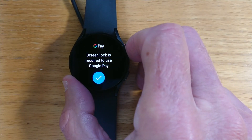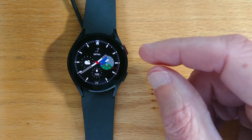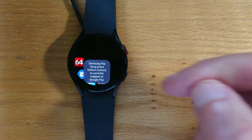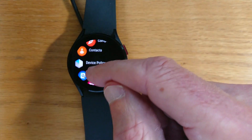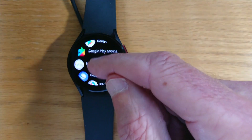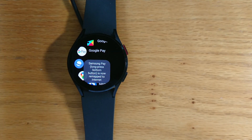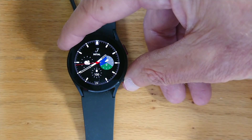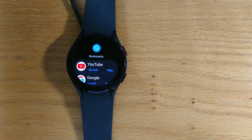I don't have a screen lock on this development watch, but you can see that it did open the app that I selected. Let me go back — it's telling me it is currently mapped to Google Pay, but I can choose any other app. For example, Internet. So the bottom button is now remapped to Internet — let's see if that works. Long pressing it — and there I am in Samsung Internet.